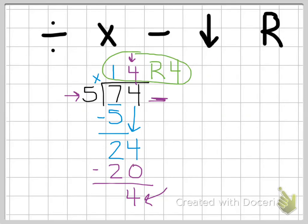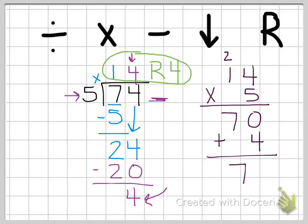What that means is if I have 74 and I'm making groups of five, I can make fourteen groups of five but I'm going to have four left over. To check it with multiplication when there's a remainder, we take the part of our answer that's not the remainder — which is 14 — and multiply by what we divided by, which is five. Four times five is twenty, one times five is five plus two is seven, giving us 70. Then we add our remainder of four to get 74, which is what we started with, so we know we did it correctly.